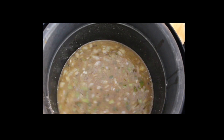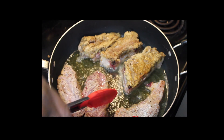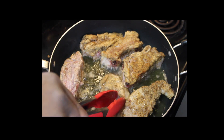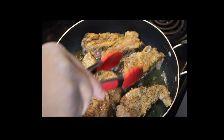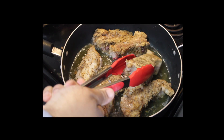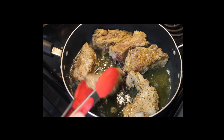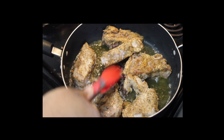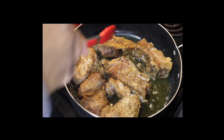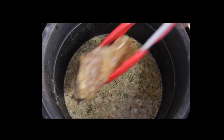Now we're going to go back over to our country style ribs that are searing on the stove. They're searing up nice and this is what I'm looking for. We're going to flip these over to get that depth of flavor on them. Look at my country style ribs here — this is what we're looking for. We're just going to sear them up. We're not trying to cook them done; we're just searing them to get a depth of flavor. Now we're going to pop those in the pressure cooker, one at a time, just like this.